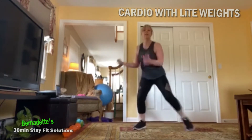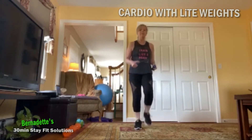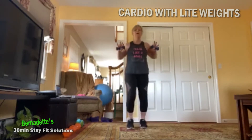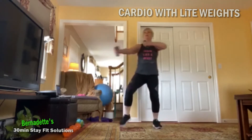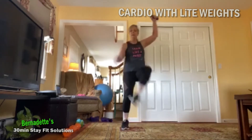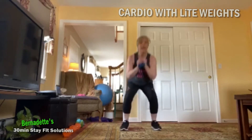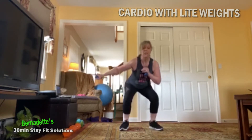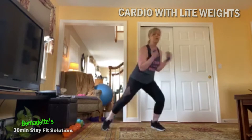In four, three, two — march it out, march. So we're going to put that all together — eight of everything. Heel press, here we go. In four, three, two — bow and arrow eight, four, three, two — inner thighs, four, three, two — squat pulse eight, seven, six, five, four, three, two — lunge eight, seven, six, five, four, three, two — heels front.